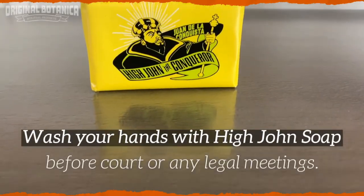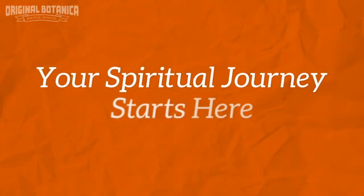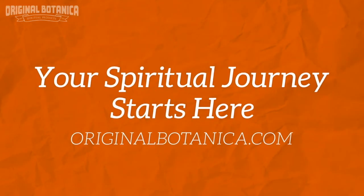For extra power, wash your hands with High John the Conqueror soap. Your spiritual journey starts here at Original Botanica.